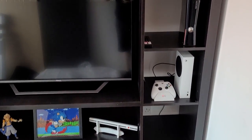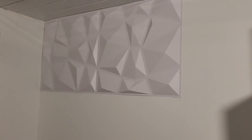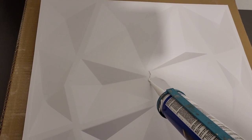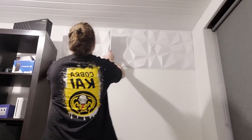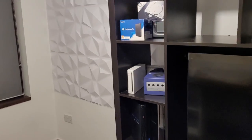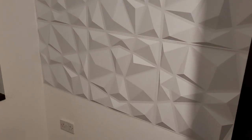I did buy a new TV specifically for this unit — it's the perfect size to get the most out of the display. I've also put up some PVC plastic wall panels which look great. They are fully just for aesthetic — they do no soundproofing or dampening whatsoever, just for a visual look. And I've got Gobi lights on the back of my TV, which are great.